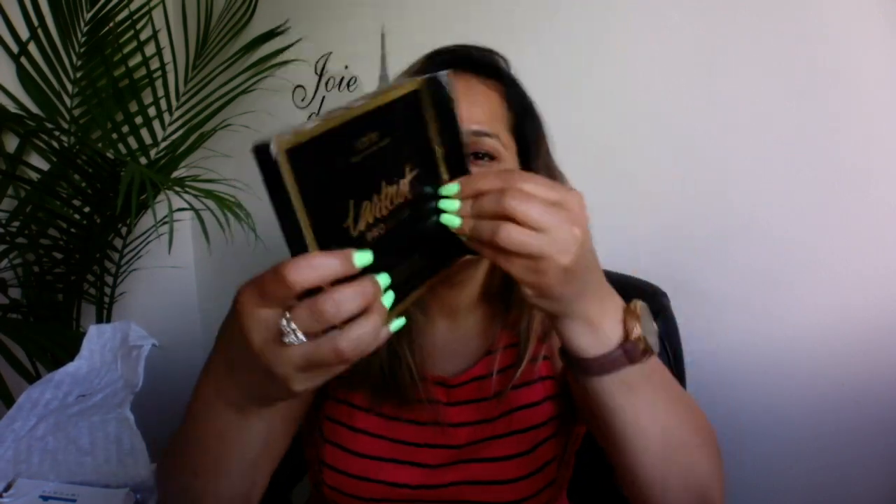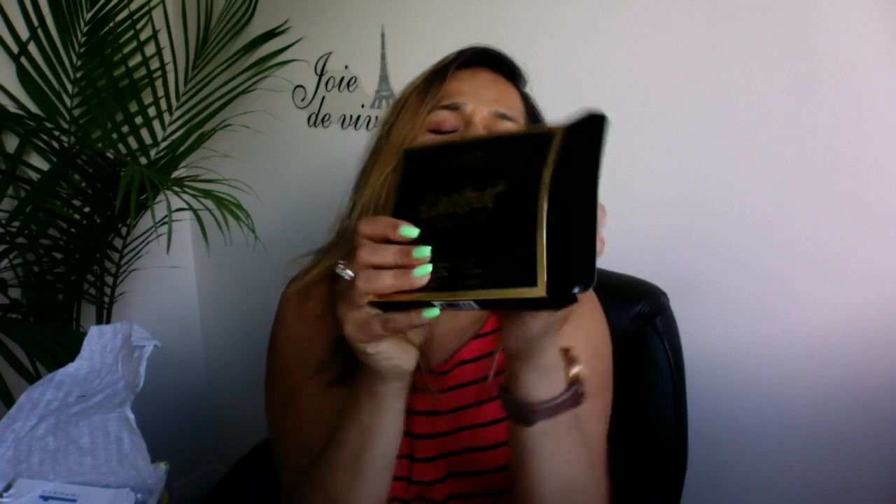For our first product — oh my god, you won't believe what this is. This is so beautiful; I've always wanted this. I like doing makeup but not always. I've always wanted a highlight and contour kit — and guys, this is it. It's matte and the colors are gorgeous.